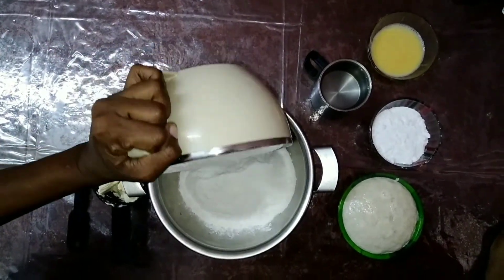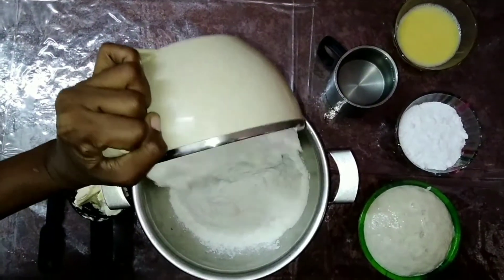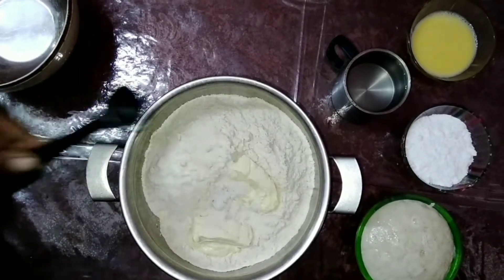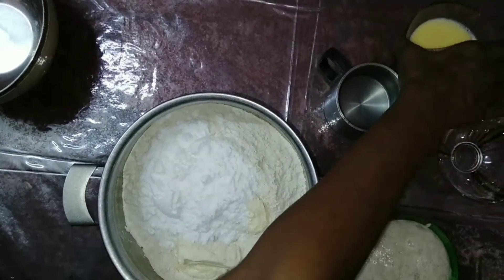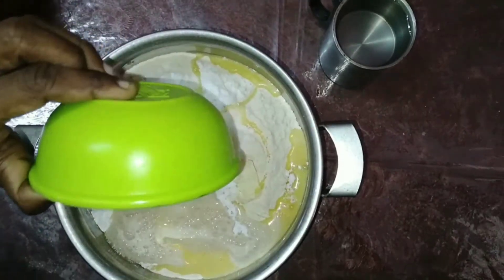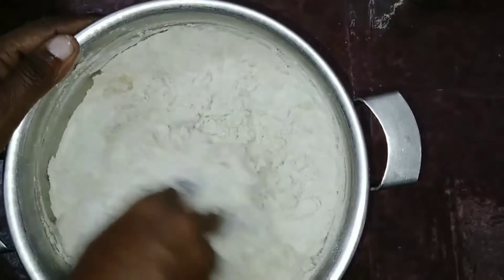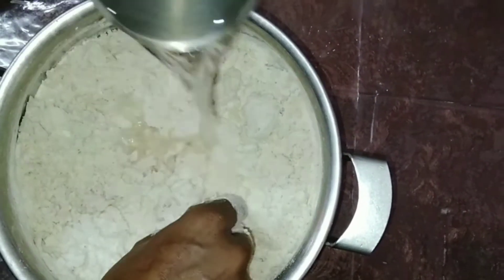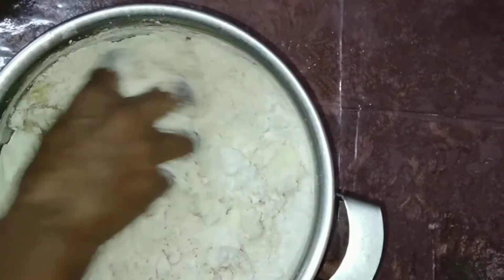In another bowl take 250 gram maida and 250 gram wheat flour. To this add 1/3 cup butter, 1 teaspoon salt, 60 gram sugar, and 1 egg. Also add in the yeast mixture and mix with 1 cup of warm water little by little to form a smooth dough.